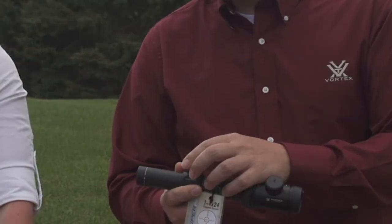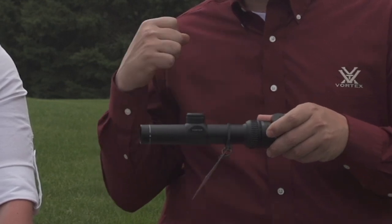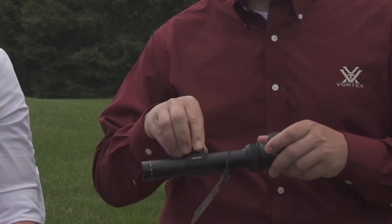I ended up liking those reticles — it made it easier to judge, especially when pushing out to further distances and knowing where to hold for wind. Speaking of holding, that's another thing to consider: hold versus dialing. When you're shooting, there are scopes with different kinds of turrets. The ones with cap turrets are generally a more hunting-style turret — they have a protective cap that stops the turret from moving accidentally. If you're going in and out of scabbards or riding in backcountry on horses, you don't want your turrets to turn, so run with a cap turret.